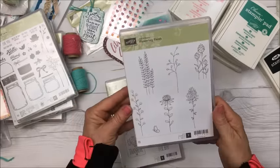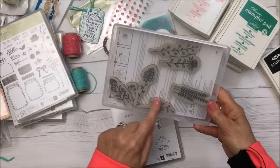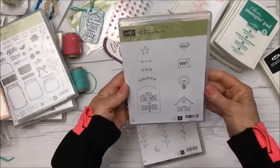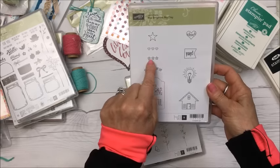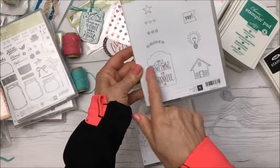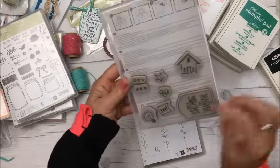One stamp set is called Flowering Fields — really pretty with all different flowers and even a little butterfly. The other set has a star, a strip of hearts, a strip of stars, 'You Brighten My Day,' 'Love,' 'Yay,' a light bulb, a tag with 'There's Always Something to Be Thankful For,' and a little house.